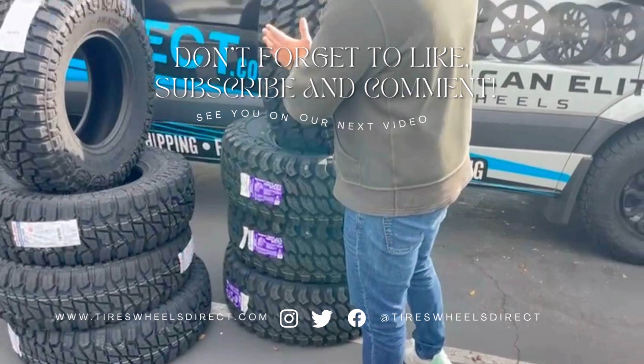If you're looking for this wheel or any other ones on our website, feel free to give me a shout by email or call — we'll be here to help. This is the KMC KM535. Thank you guys, and don't forget to subscribe to our YouTube channel right below. We'll be showcasing this wheel and many more that we sell on our website, Tires Wheels Direct.